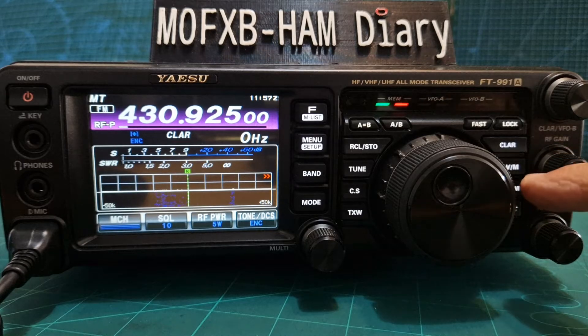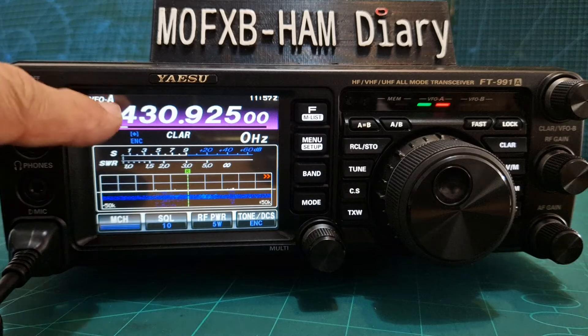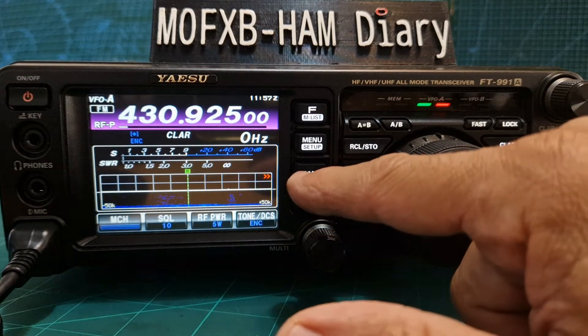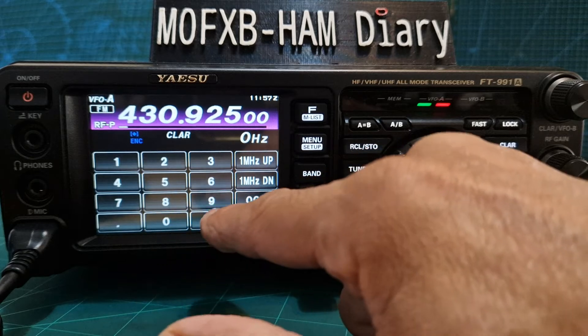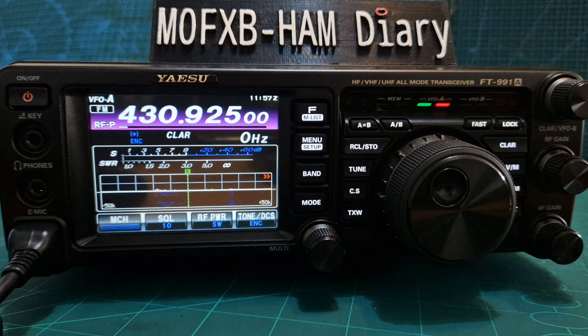First thing we're going to do is get it into VFO mode. So press VFO and it should say VFO A here. Next let's add the frequency. So we'll go band, click enter, and type 43092500 and then enter. So that's the output frequency.